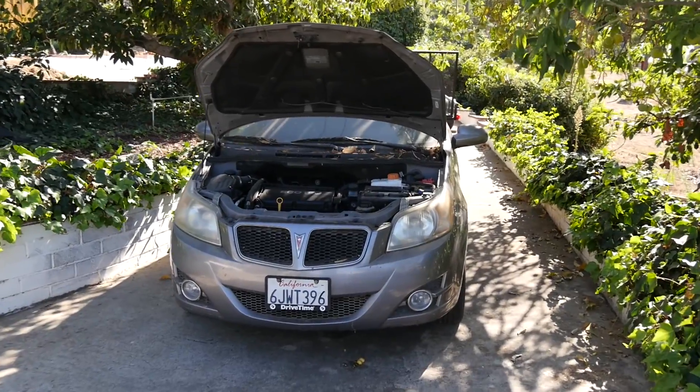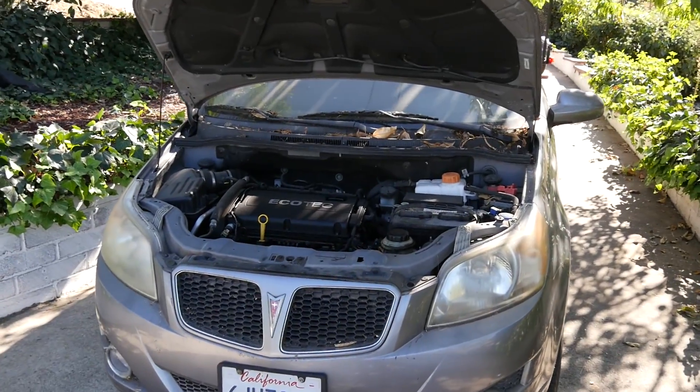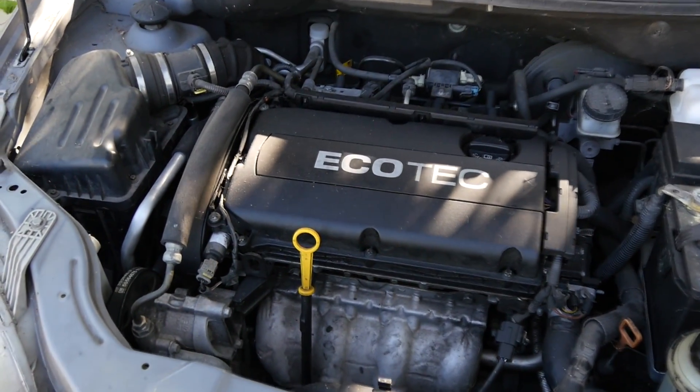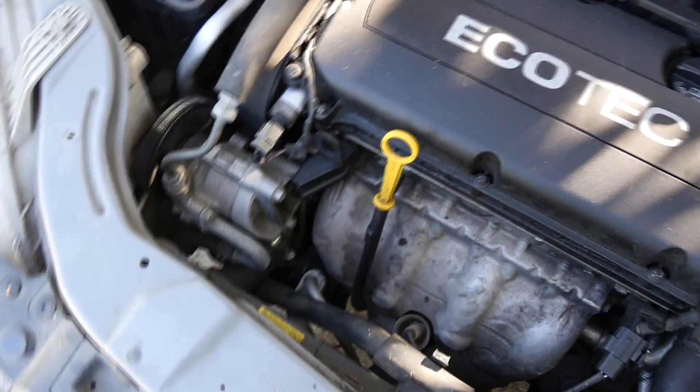In order to be able to diagnose the problems with your AC system, you need to know a little bit about how your car's AC system works. They all work pretty similar but there is a slight variation, and we're going to quickly go over that right now.